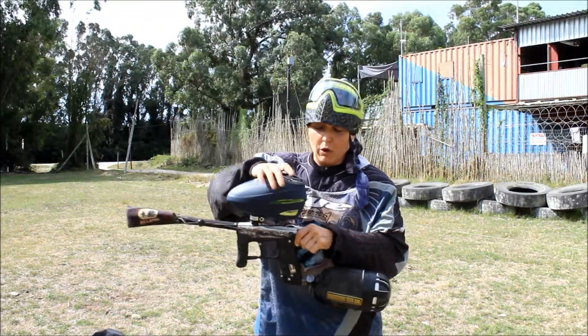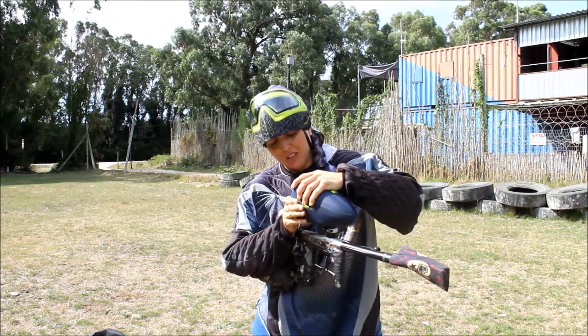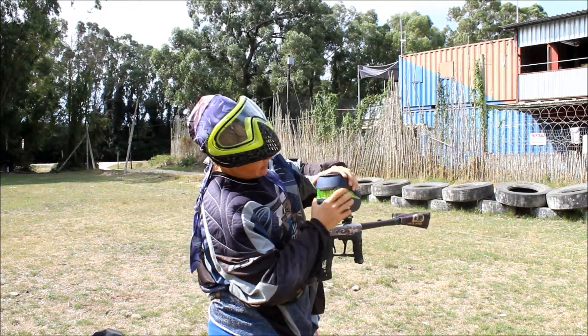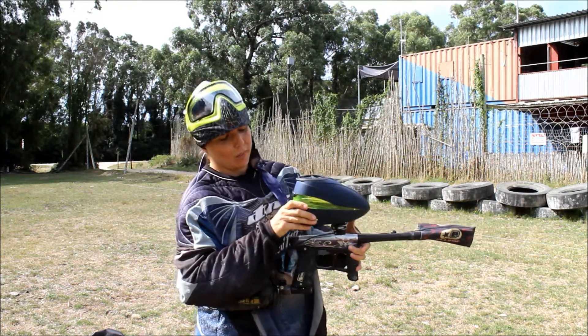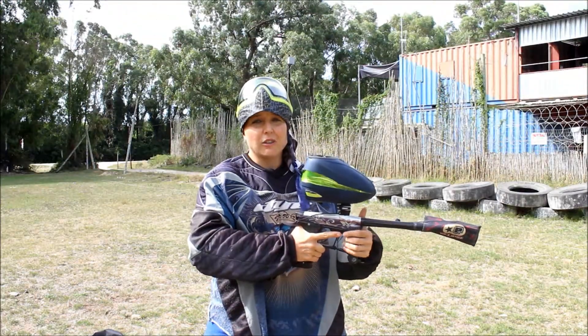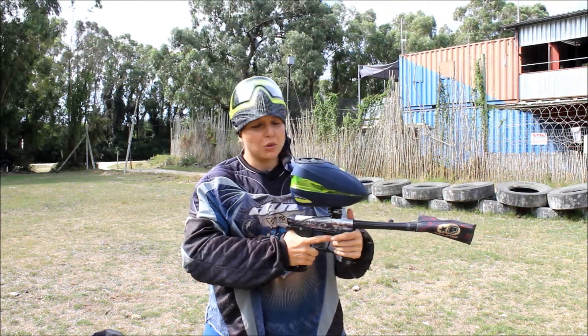The loader becomes 260 ball capacity by just turning the toggle and then opening the loader gently. If you're playing centre back or need to stand in the blind for a few extra seconds and shoot a more solid lane, this is a great loader to do it with.